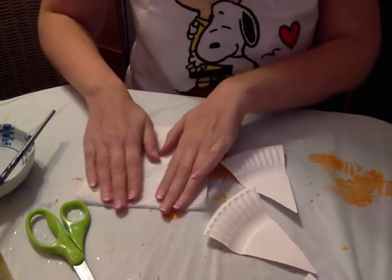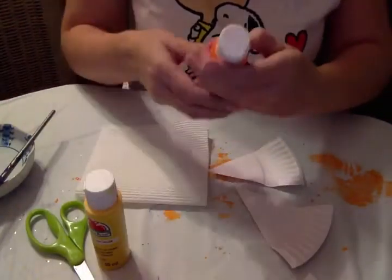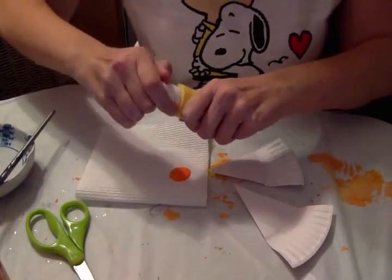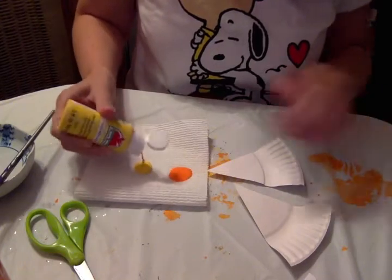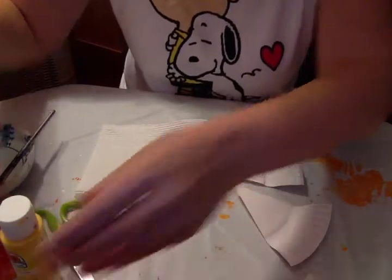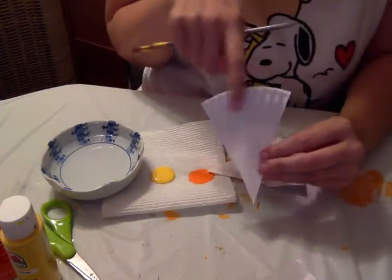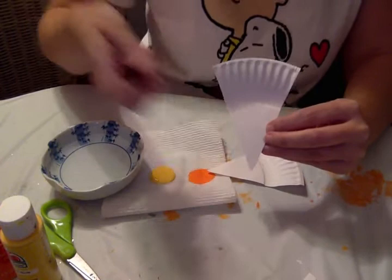Here's my paper towel as my palette. Candy corns are white, orange, and yellow. So I'm gonna pour out some orange and then some yellow. You don't really need white paint because the plate is already white, but if you wanted to paint that section of the candy corn white, that's okay if you have white paint at home. The topmost part of the candy corn is yellow, the middle part is orange, and then the tip is white.